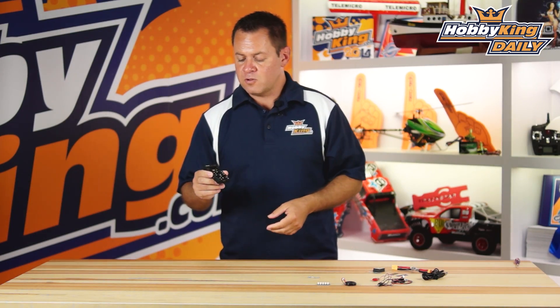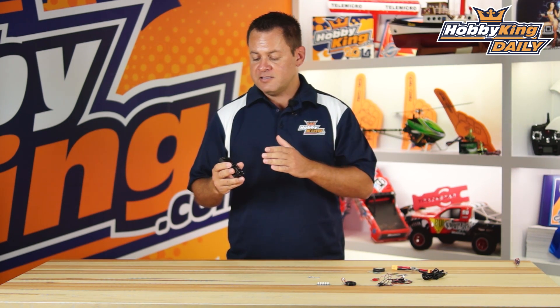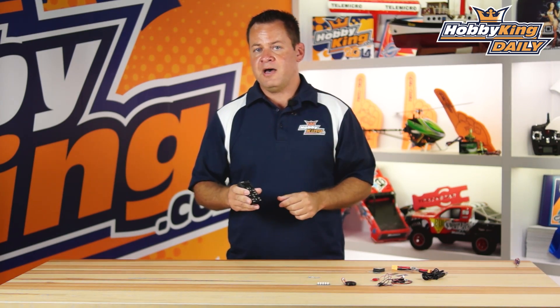Now let's come back to the flight controller itself. It's incredibly advanced with huge features. The main key point is that it is PX4 Pixhawk one-to-one compatible. Some variants out there may not have the backup battery or have issues with APM connections, but this is 100% compatible with the PX4.